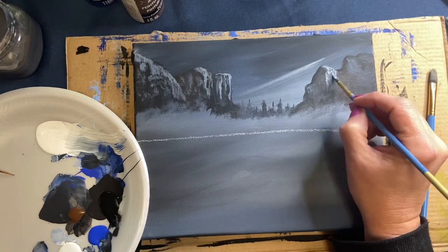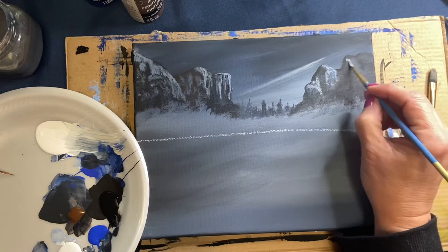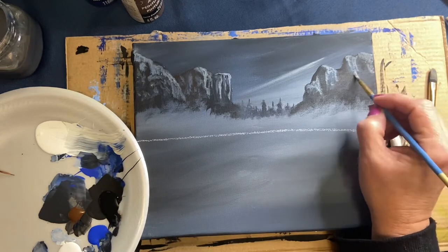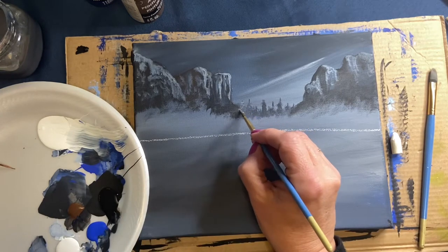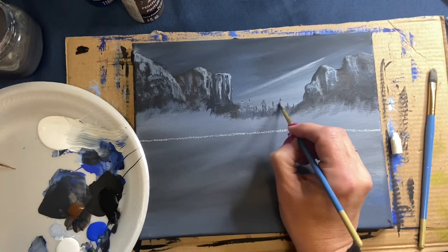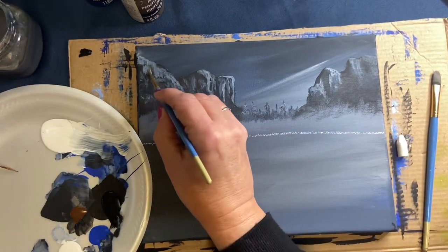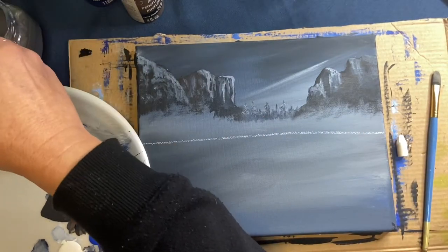Even though you think it might not look good, it will look good once it dries — it has a beautiful effect. Just wherever you feel it needs it, put on a little bit of extra lightness, mixing that blue, black, and white together a little lighter. Now I'm going in and giving my trees a little bit of that lighter blue mixture — not killing all the dark, because you need the dark to show the light.